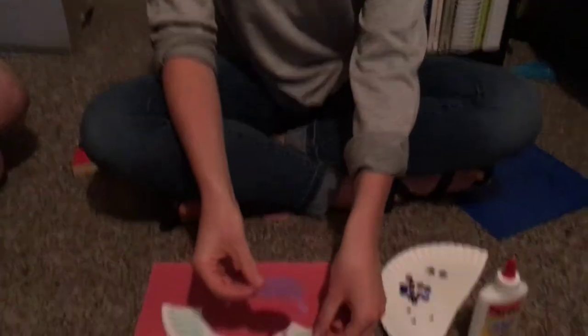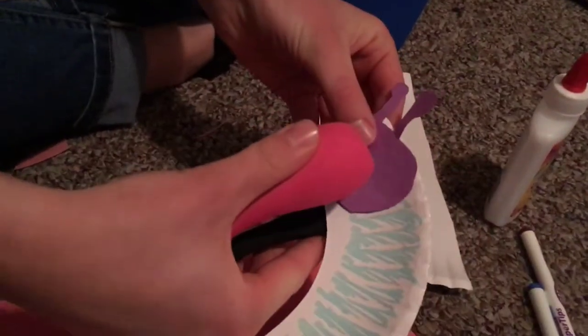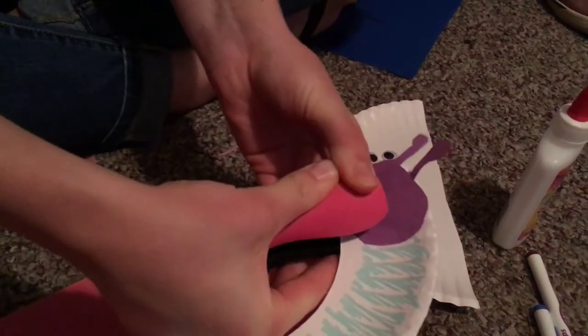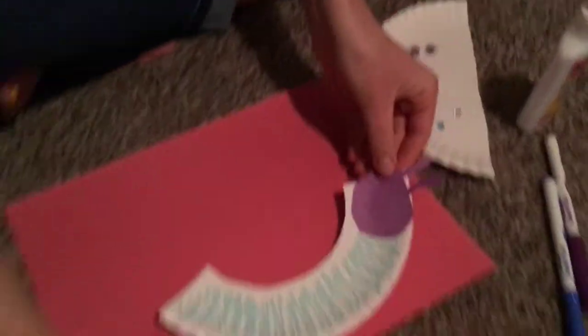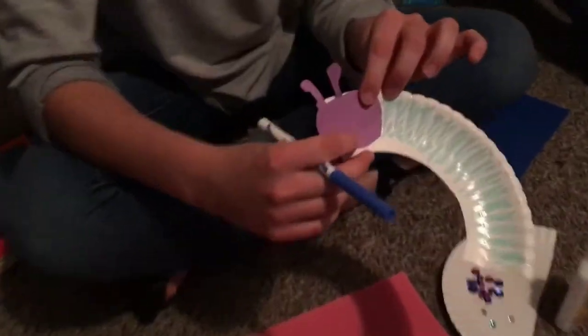Then we're going to take your head here. We're going to take the stapler and just staple it on — just one staple. And then we will make our smile just right over that staple.